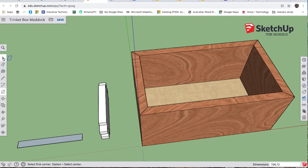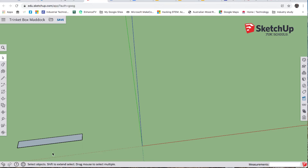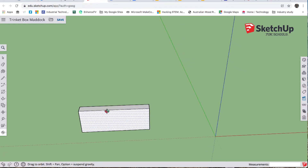I'll select that, right click hide it, then do a marquee selection over the entire box and right click hide that too. Then I'll use the pan tool to position the piece, P for push, up 40 again. O for orbit to get a bit of a side-on view.